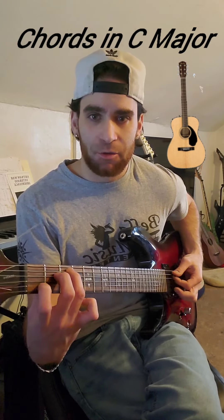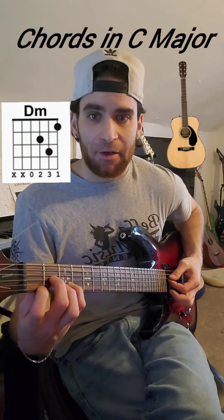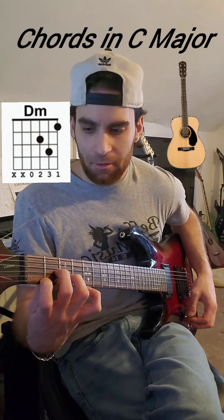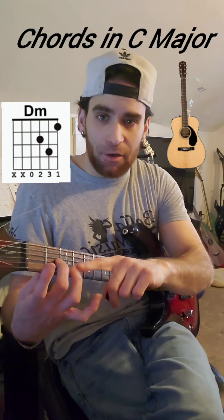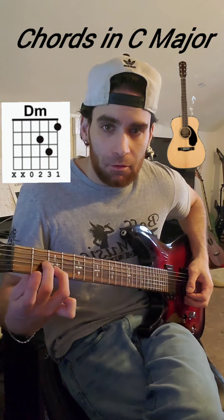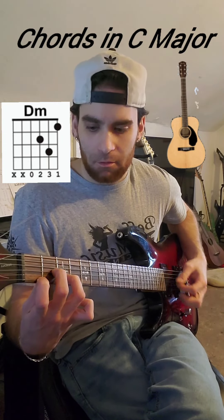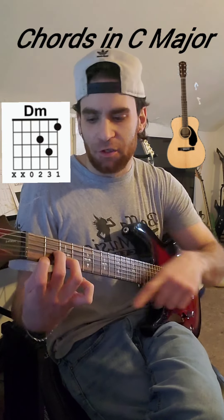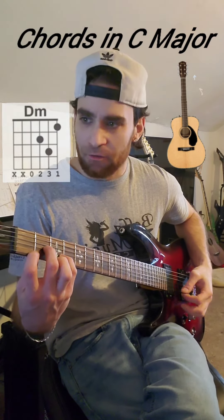So our first chord: C chord. Our next chord is called D minor. What we do is take the middle and go to the second fret of string three. The ring finger goes to the third fret of string two, and the index goes to the first fret of string one. Sometimes you can swap the ring finger with the pinky if it's more comfortable — it's totally fine to do that.